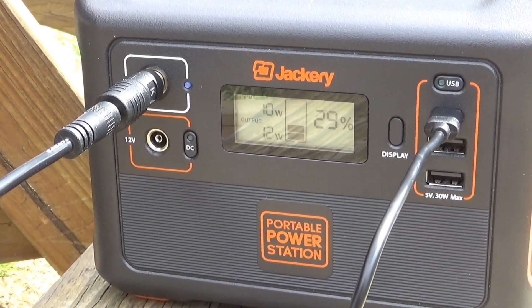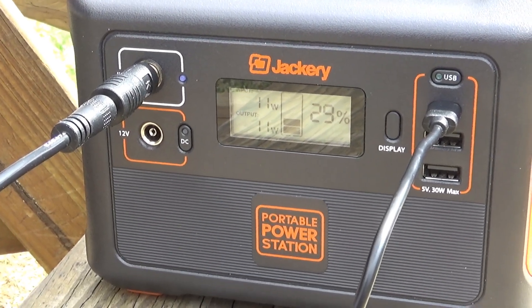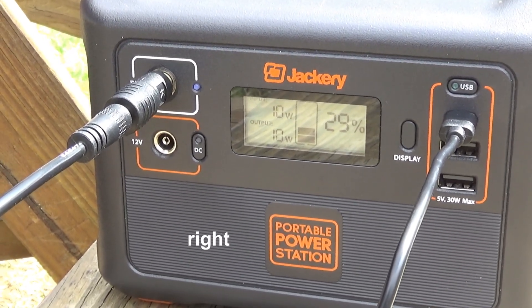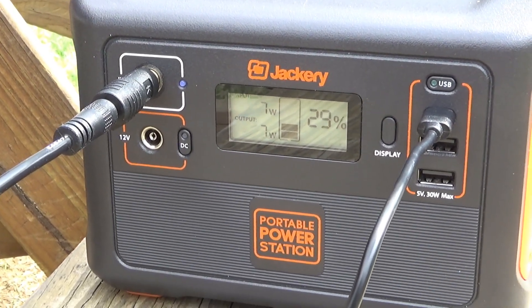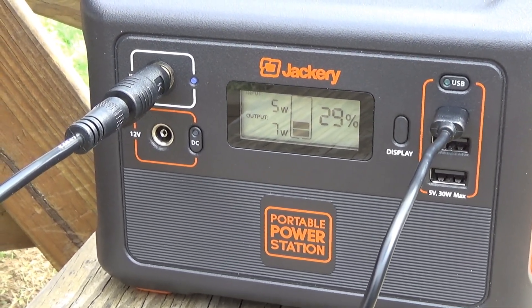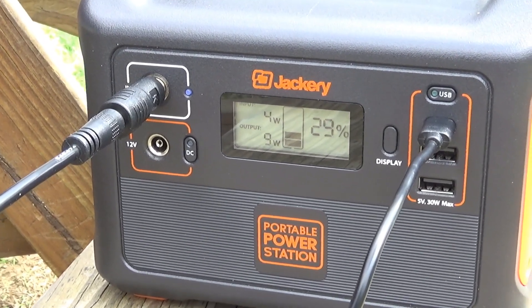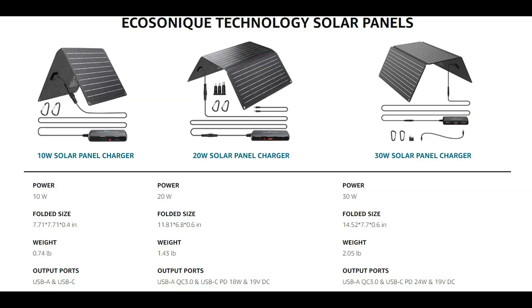If you have a power station that supports pass-through charging — which almost all of them do — you can constantly output USB at a constant fixed rate, which is what pretty much all devices want. Smartphones do seem to have an ability to charge from almost anything, so if you want to use this solar panel without a power station, it'll work great for your smartphone but not as well for larger devices. That's where you'd want a little extra buffer — get the 30-watt panel if you want to charge bigger devices, or just get a power station. I wouldn't recommend the 10-watt version because you'd be very limited.